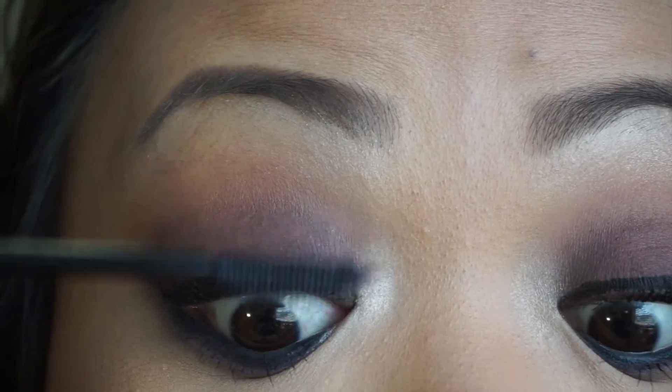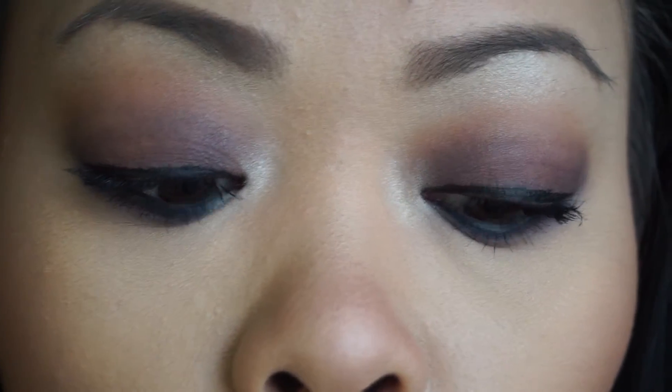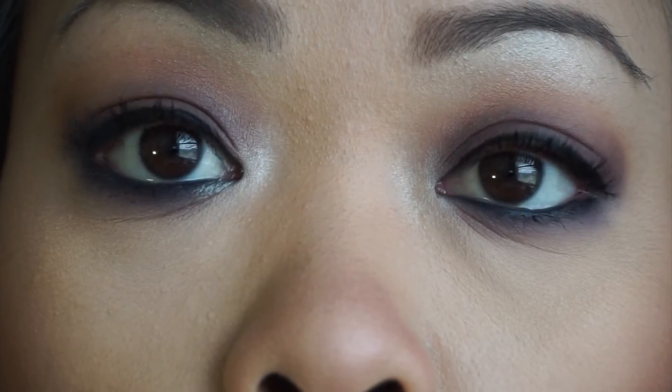I'm going to do my bottom lashes, and then my last coat on this eye.